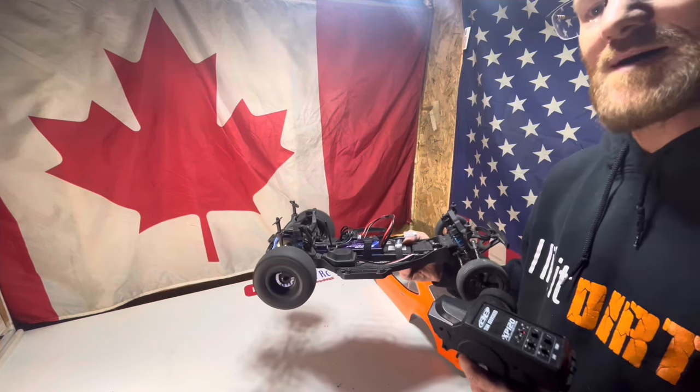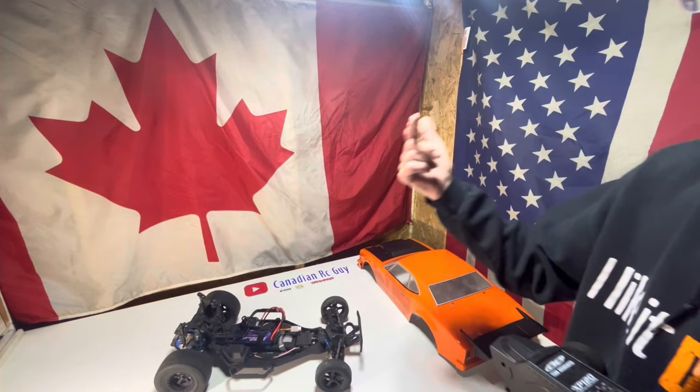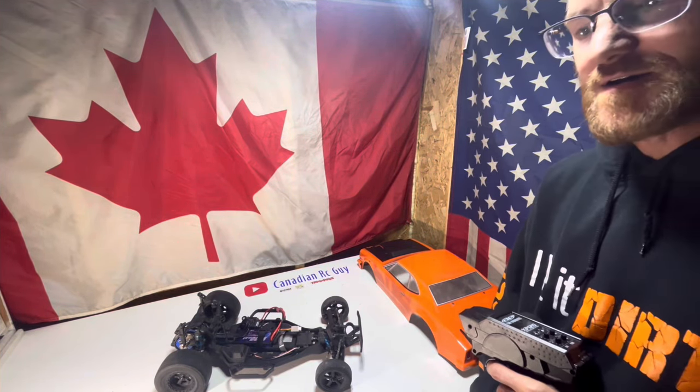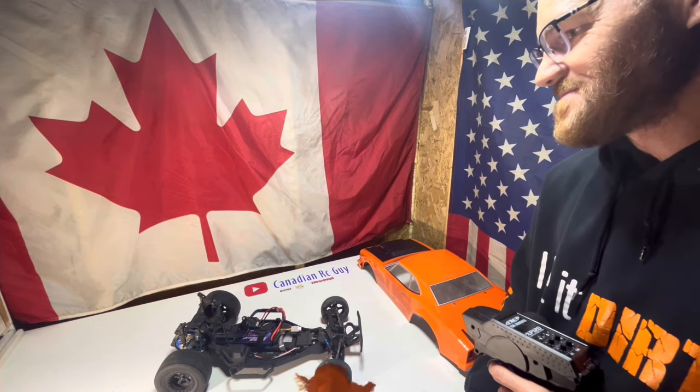We'll do our reading up, wait for the rain to stop, and then go outside and bash this thing around. Hey, Core here, Canadian RC Guy — just stopping the video for a minute to remind you: if you're not already a subscriber, hit that subscribe button.